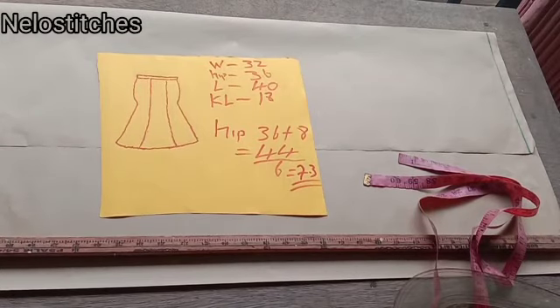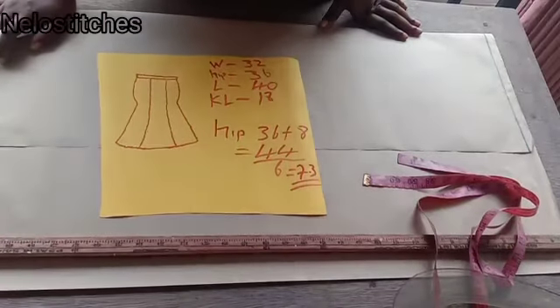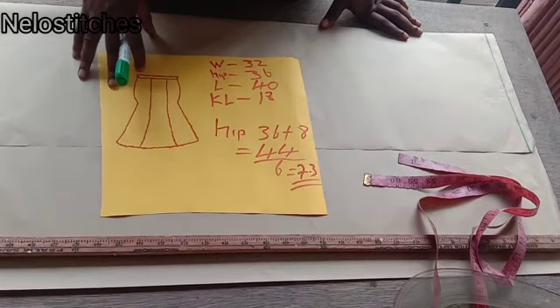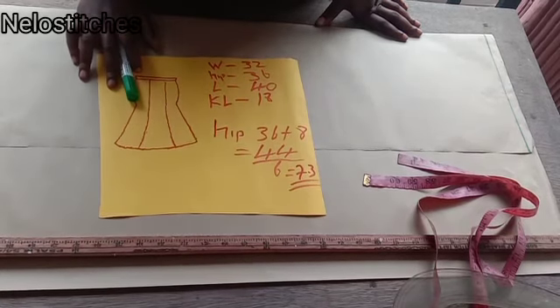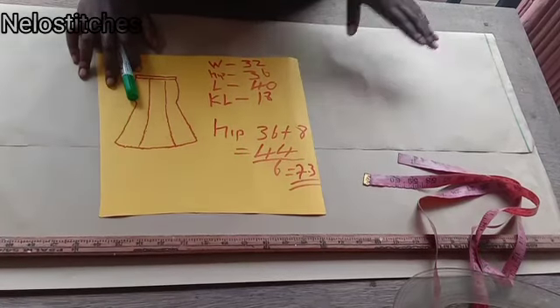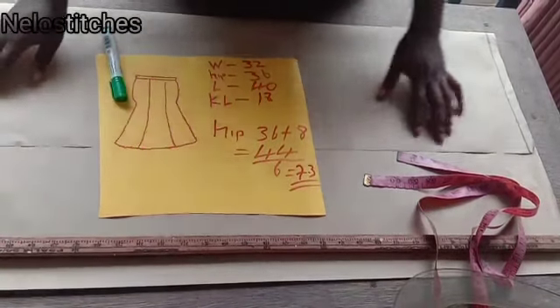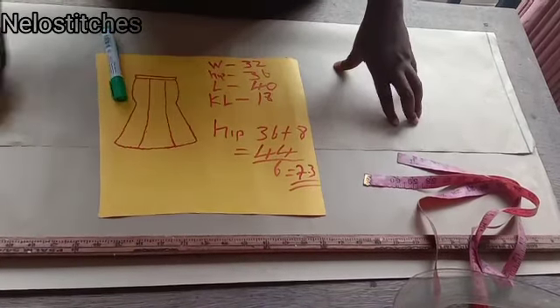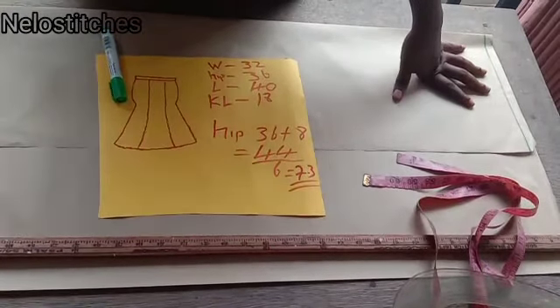This is the second time I'm making this video today. I made the first one and there was a mistake. I had even edited and added voice to it, but there was a mistake, so I decided not to upload it. I made this one instead, but I accidentally uploaded the wrong one. Thanks to Bless Inahala — sorry if I'm not pronouncing your surname well — I'm grateful for your observation. So I had to take down the video and redo the voiceover on this one, so that you know the previous one had a mistake and this is the correct one.